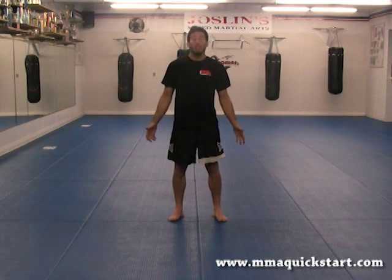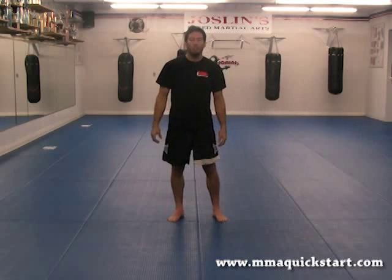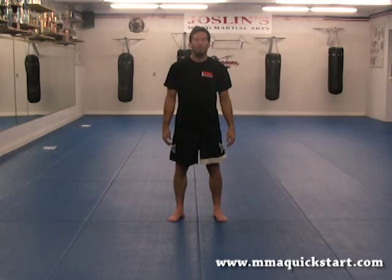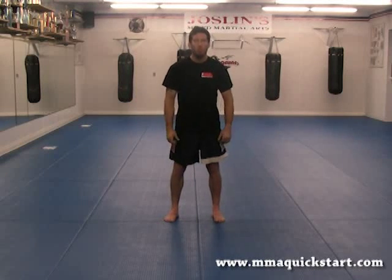Now I'm going to show you a sequence of stretches to get the upper body loosened up. The upper body stretch sequence goes as follows. So what you're going to start off with: first put your feet side by side, shoulder width apart.